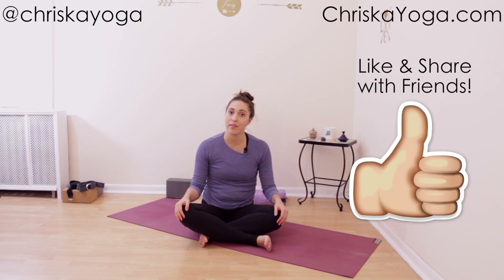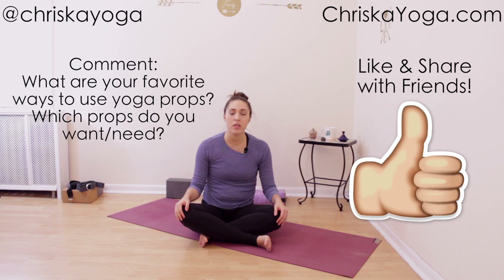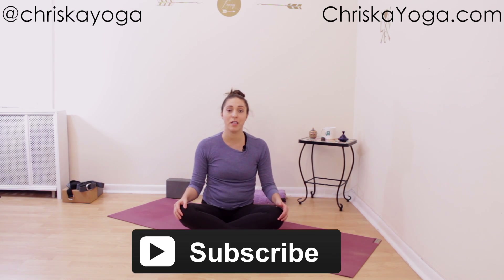Thank you so much for watching! I hope you enjoyed this video. If you liked it, please give it a thumbs up and let me know in the comments any of your favorite ways to use yoga props, or which yoga props you're looking to get. If you're not subscribed, please hit the subscribe button — I post new free yoga videos twice every week. You can also get more yoga with me at my website KristaYoga.com and follow me at Krista Yoga on Instagram, Pinterest, Facebook, and Twitter. Thank you so much, see you next time!